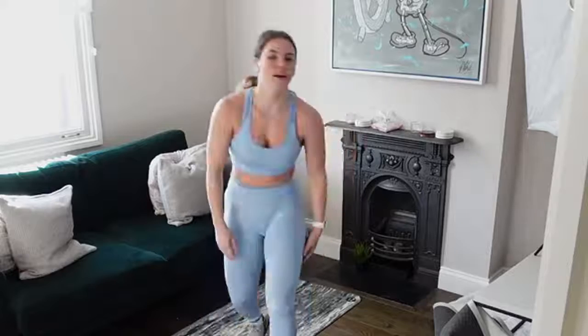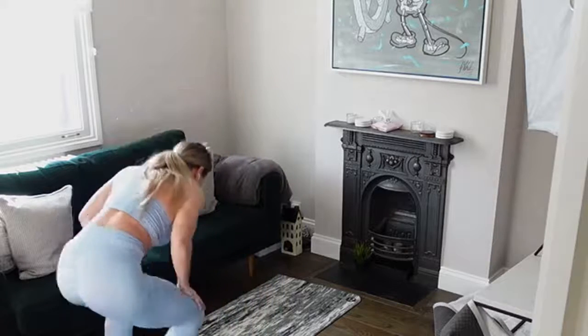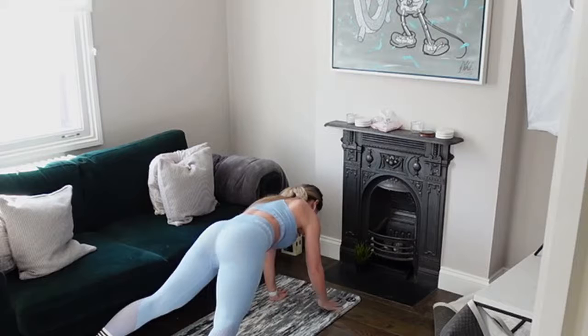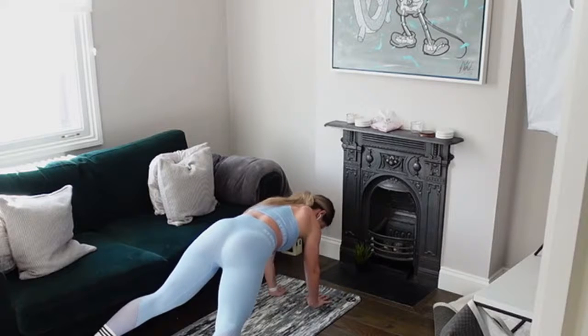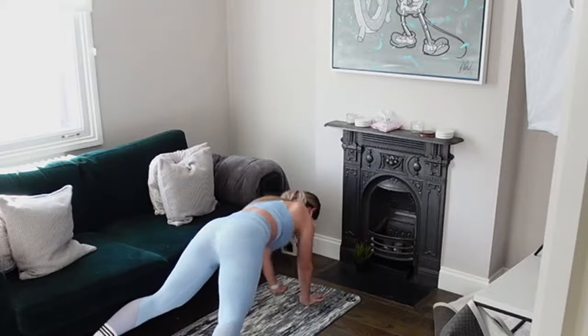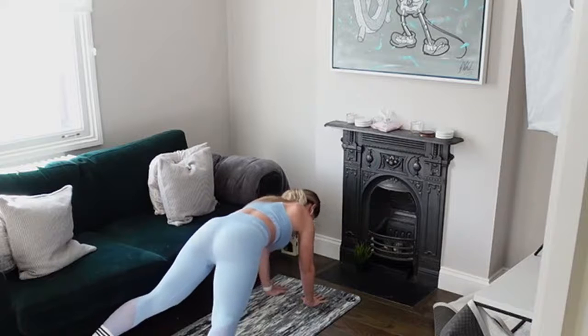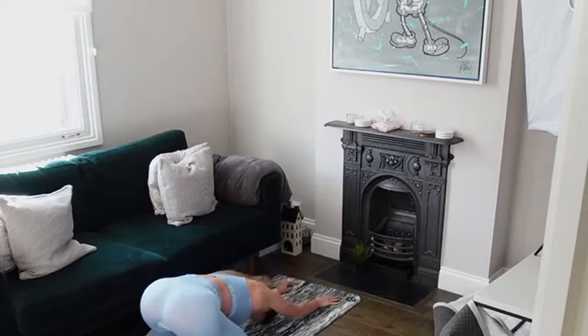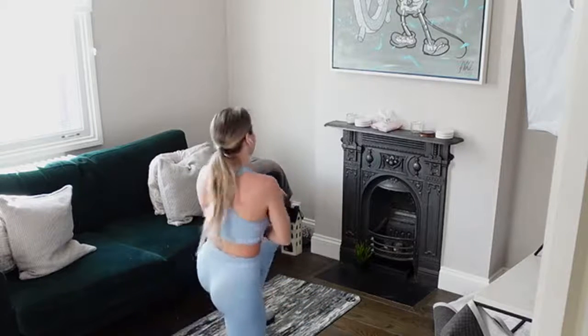We're going into that plank with the lateral reach — get rid of those weights. Option: come down to your knees for a half plank, but try to get that reach in — lateral reach to the side if you can. Come down to the floor. That's tough — it always seems like I get a stress in my forearm.